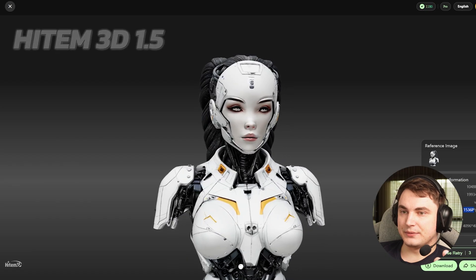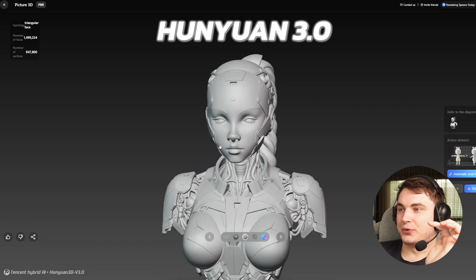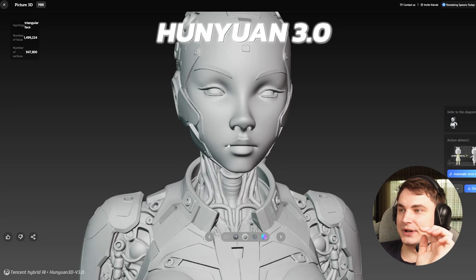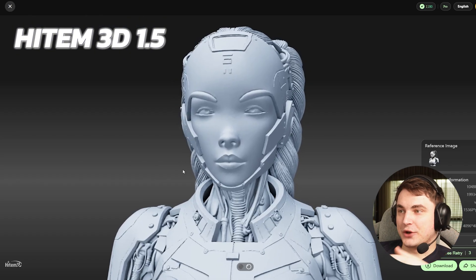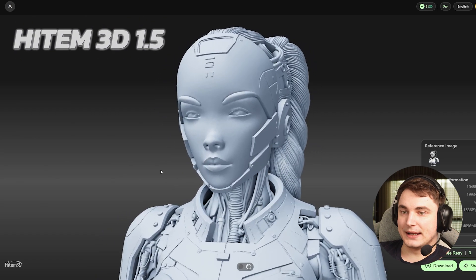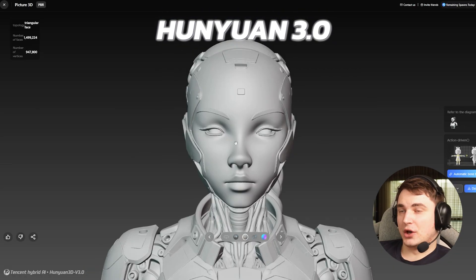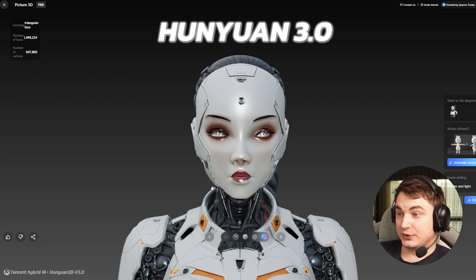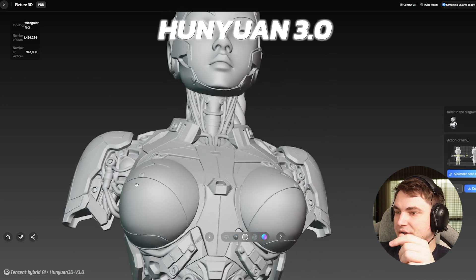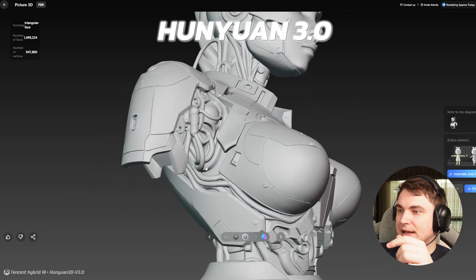But I noticed there is an improvement if we ignore the texture. The face looks really, really nice — I mean, the face looks really good if we only look at geometry. Here is how the face looks in Hyper 3D, and here is how accurate it looks in Hunyuan — this one is really noticeable. But for the details themselves, I wouldn't say there's much progress — they are a little bit sharper, but they still kind of melt sometimes.